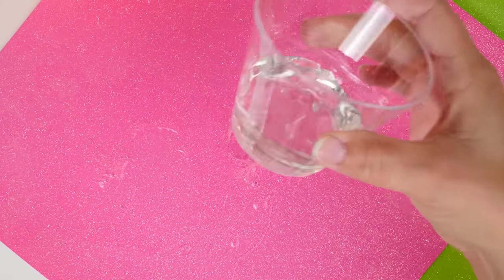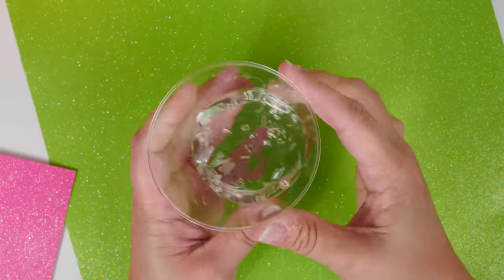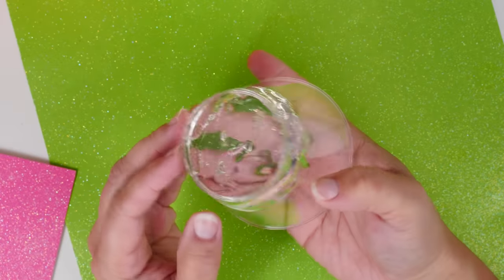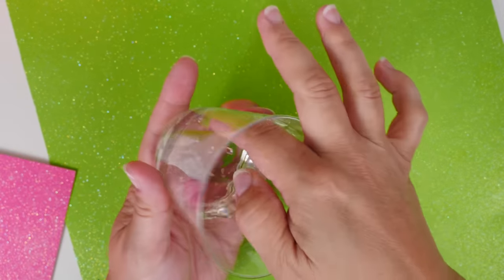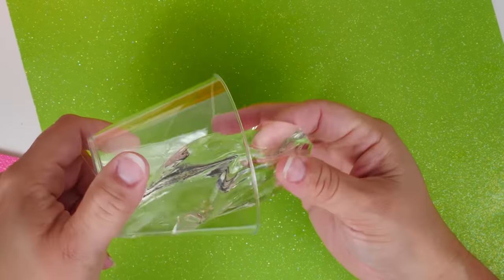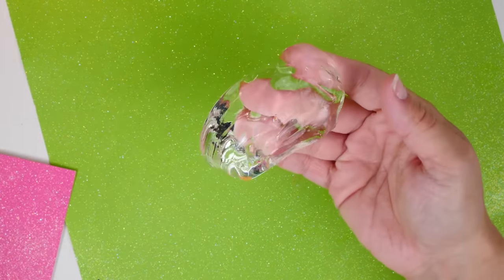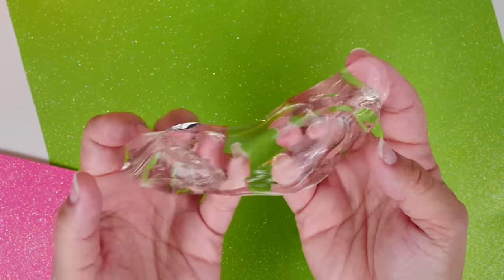After a couple of days, this is what I got, guys. You can see it's really cleared up, which is exciting, and let's see if it thickened up. It has thickened up — it's more of like a putty now.